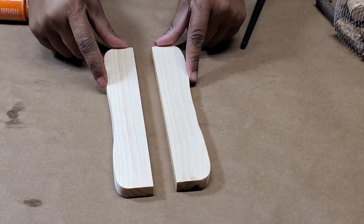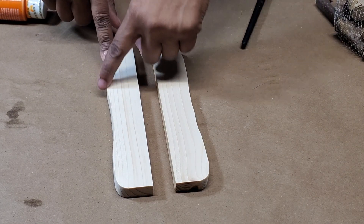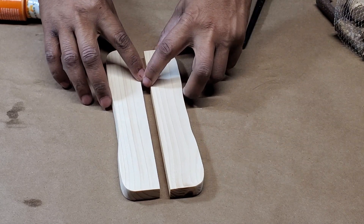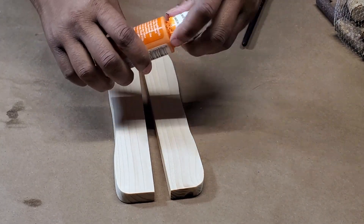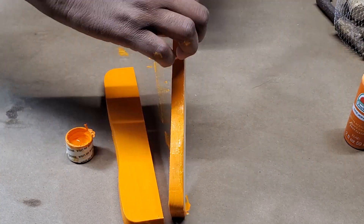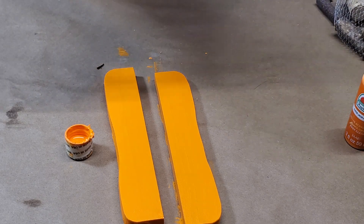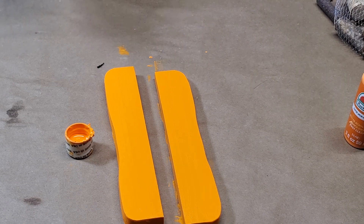So I rounded the ends, not the insides. I did a little indentation here and here. And now I'm going to paint it with this Apple Barrel Jack O'Lantern color. Okay, let's try a little bit of black this time — I don't know if it's going to work out, but let's try it. I'm going to water it down.